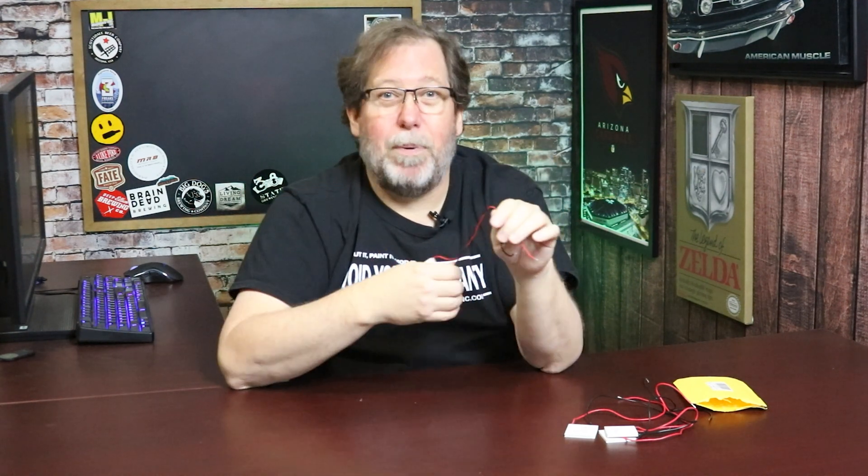I guess all the testing and playing around I've been doing I can throw out the window, because smarter people with more money than me have actually been able to do this. Hope you liked the video — if you did, please like and subscribe. Have a great day, and remember: always void your warranty.